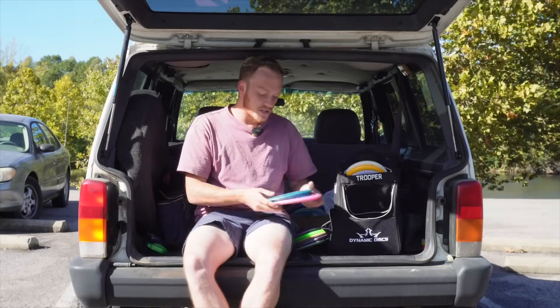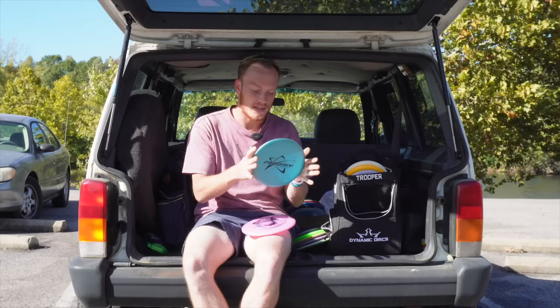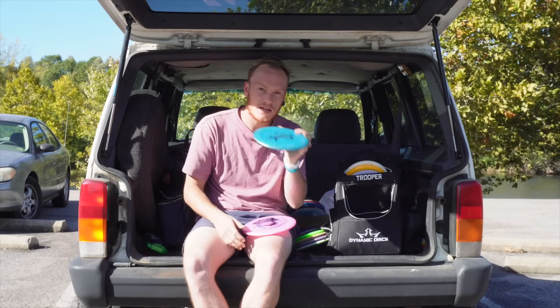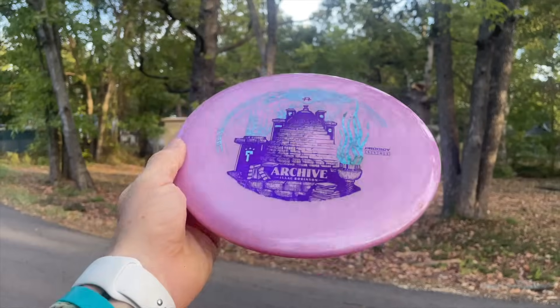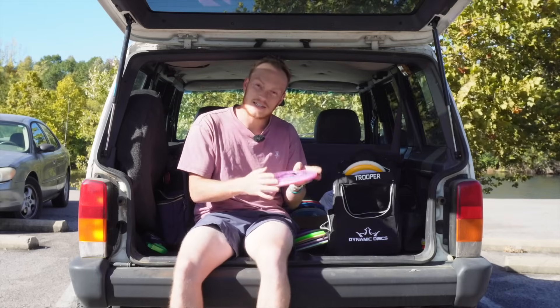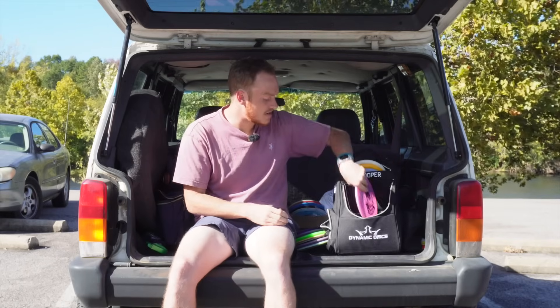Moving over to our mid-ranges, I've got a first run MX3 in the 500 plastic. This one's very seasoned — I used to bag this for a very long time. Pretty straight, slight finish at the end. A little bit more stable, we have the Isaac Robinson Archive, 5-5-0-2. This one has a decent amount of finish on it and it's pretty new. I did one video on this and that was it, so pretty fresh Archive.